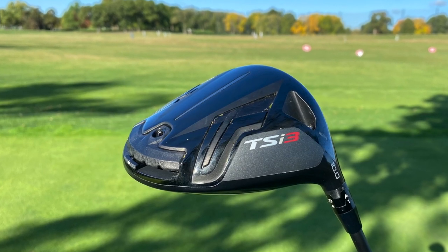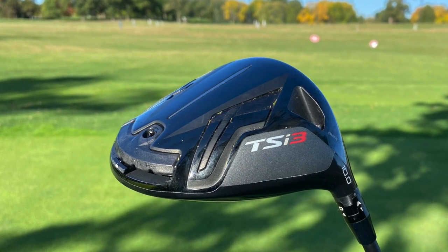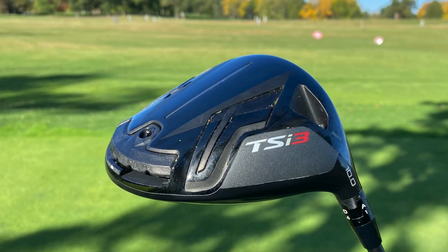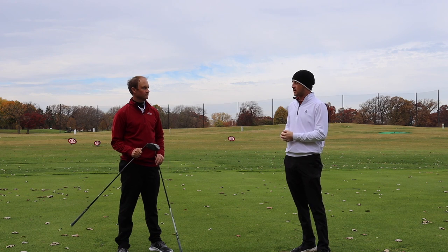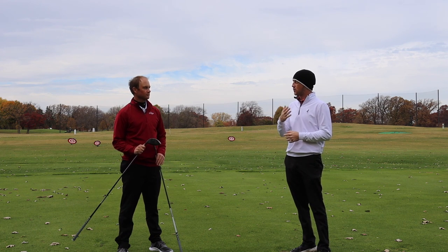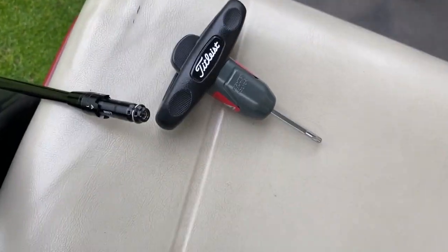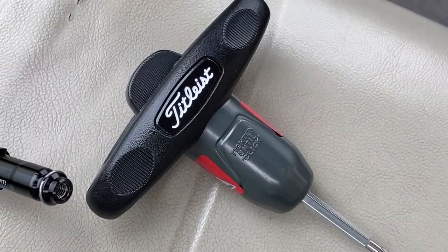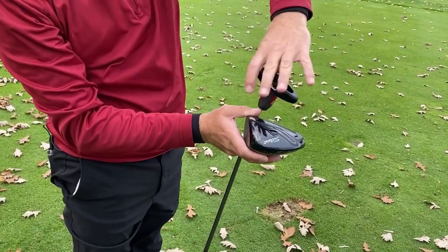The Sure-Fit Hosel has been a part of Titleist drivers for a while now, but on the TSI 3 they've added a weight track in the back to adjust the center of gravity. It's very easy to use, and it can create several yards of left to right dispersion. Thomas is going to play with the settings — we're going to go to the extremes a little bit and see those differences.